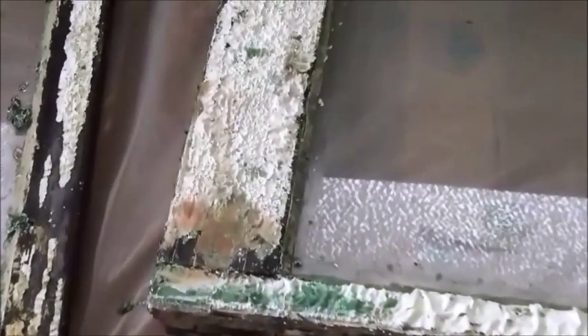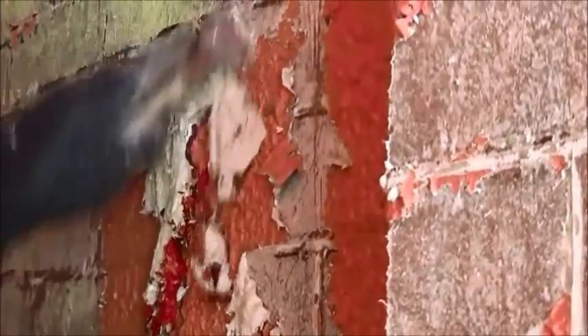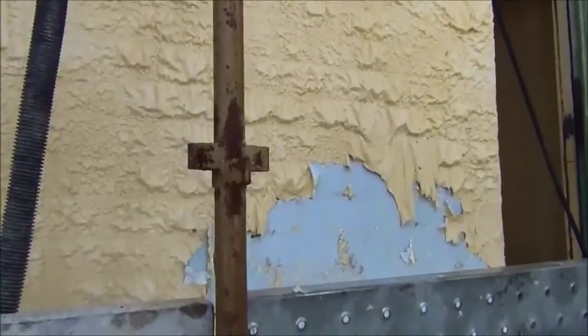Paint remover is brushed in a thick layer over the surface to be stripped. When the coating wrinkles or bubbles, the coating and paint remover are scraped off the surface with a stripping knife. Scrape loose paint and paint remover back to a sound surface, taking care not to damage the surface by digging your knife into it.